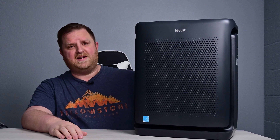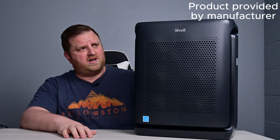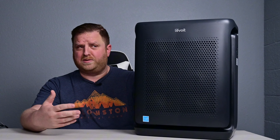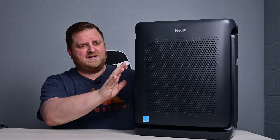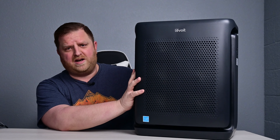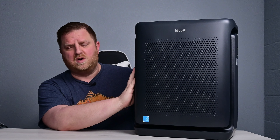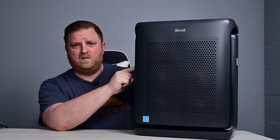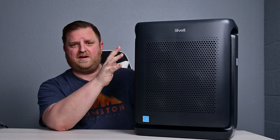Today we're going to be checking out the 200S Smart Air Purifier, and Levoit did send this to us. This thing is great — it's going to be able to take care of a house or room that is 1,900 square feet, has a really easy to change out air filter, and that air filter will last you a long time. You should only need to change it once every 6 to 12 months, depending on the air quality. It'll give you a notification on the device and in the app.